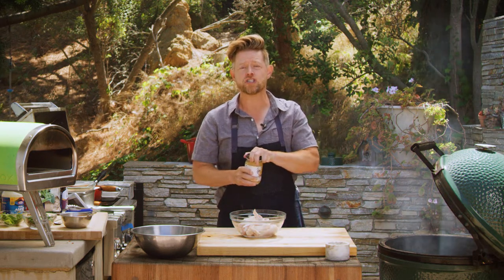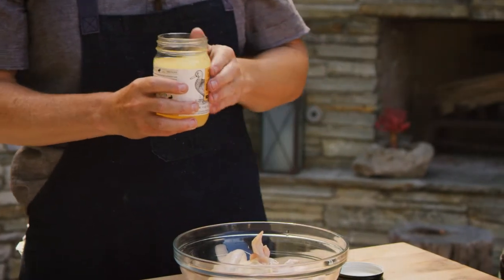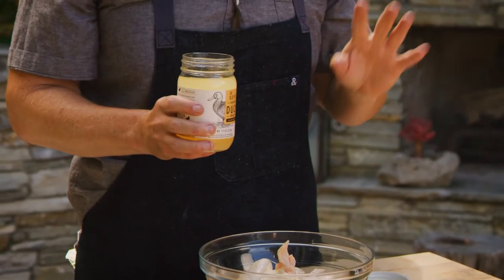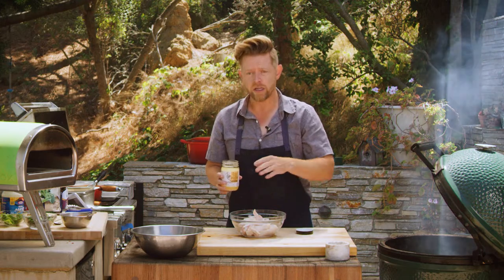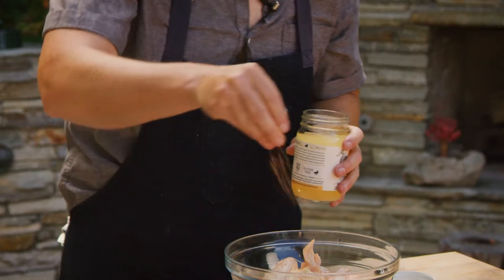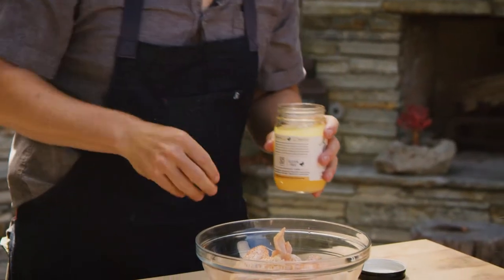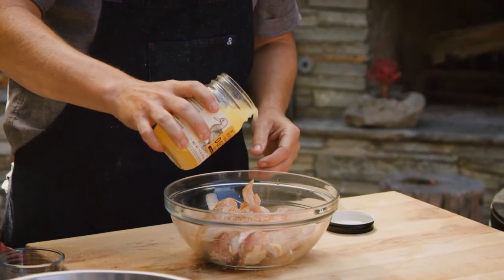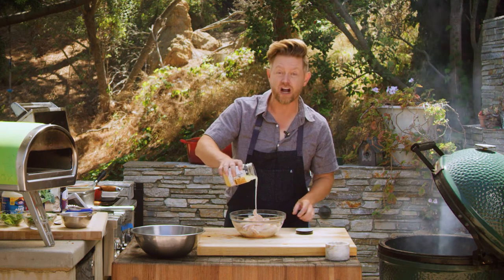And what you're going to do to start this recipe — you can do it the night before, you can do it the morning of. I prefer to do it the night before if you can, and I'll tell you why in a second. But you're going to take your wings, season them — salt, pepper, whatever spice mix you want. I've got a Creole seasoning blend over here. Season your wings up, a little bit of salt, get that in there. And then you're going to pour your neutral flavored oil, or in this case I'm using duck fat.